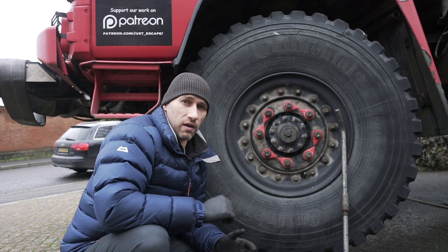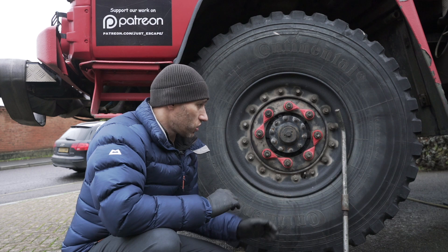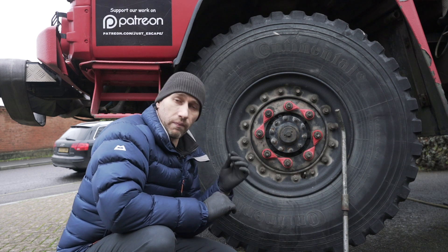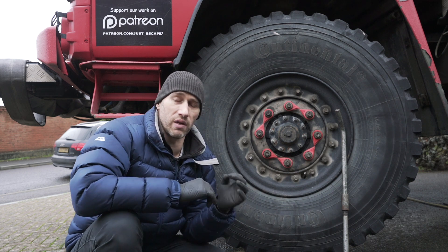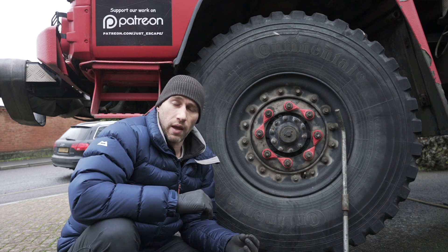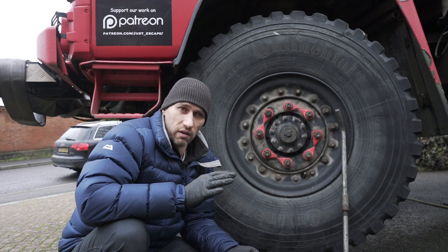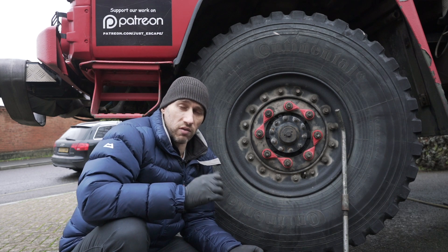I want to give you a run-over of why you should pay particular attention to your wheel nuts and how to tighten them so you're confident your wheel isn't going to come off. Many of you would have changed a wheel on your car, and when you do up a wheel on a car you're probably using the wheel brace. Those nuts are typically around 110–120 Newton metres, and you can achieve that with a wheel brace.